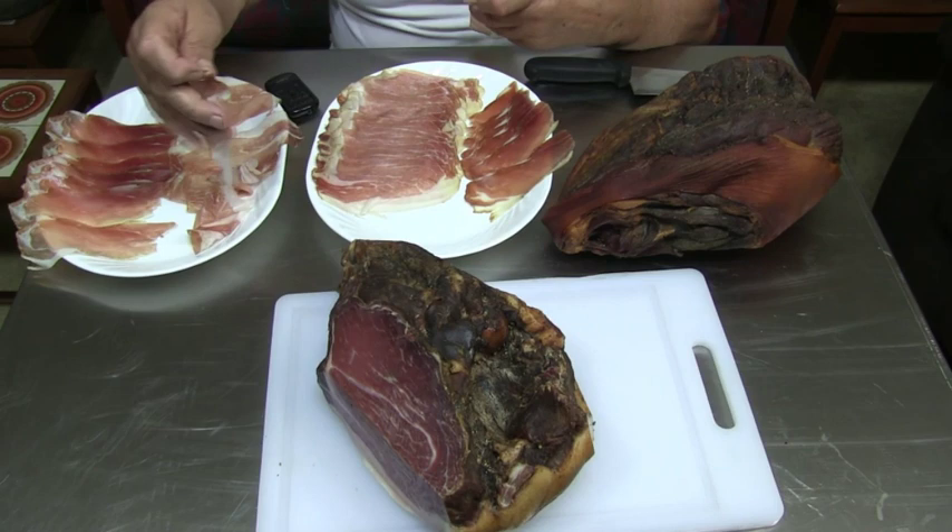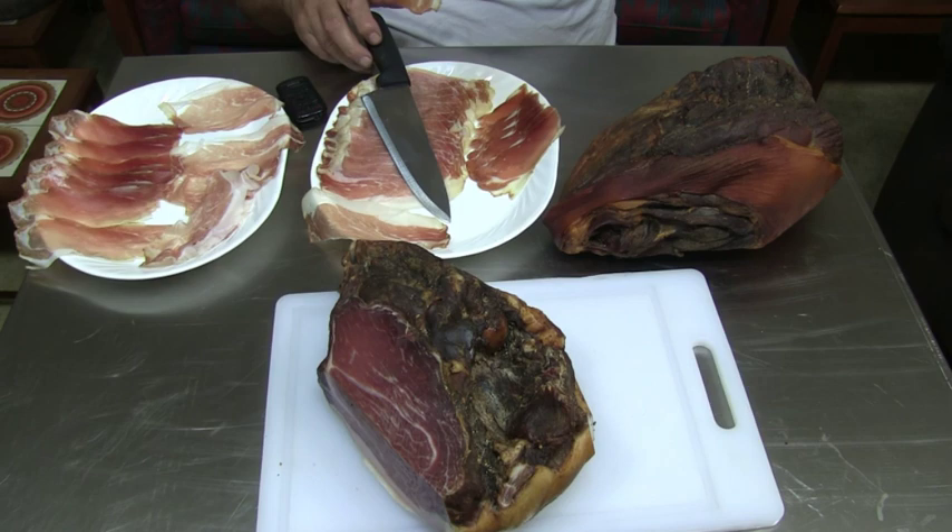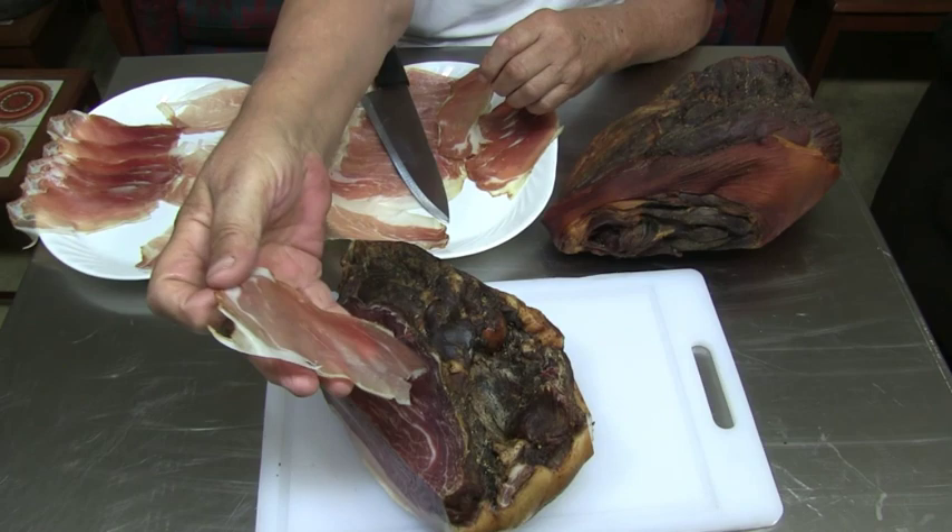You cannot really tell on the camera, but this is really super thin here. The other side, also from the sirloin tip, I cut a little heavier and then decided to cut a little thinner.